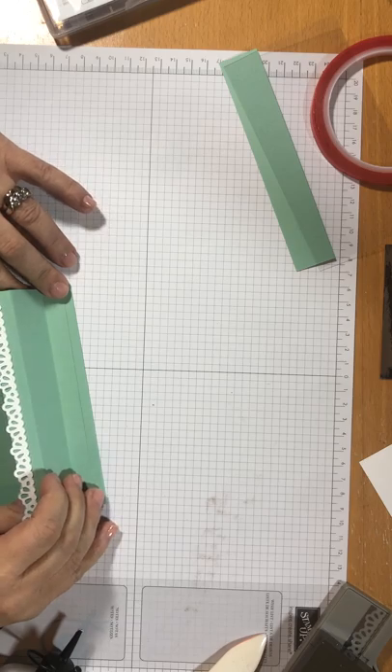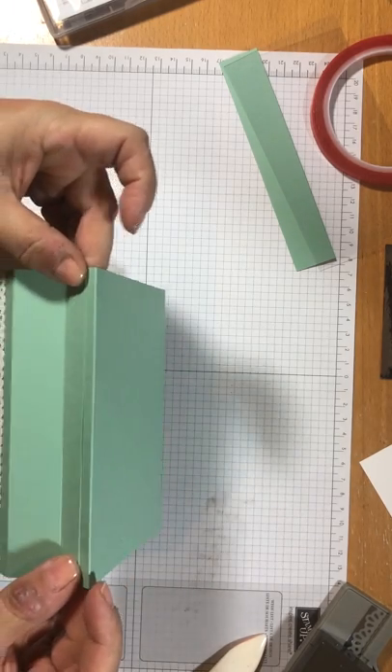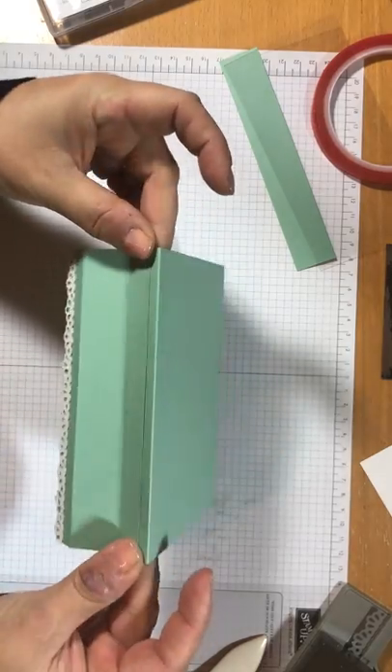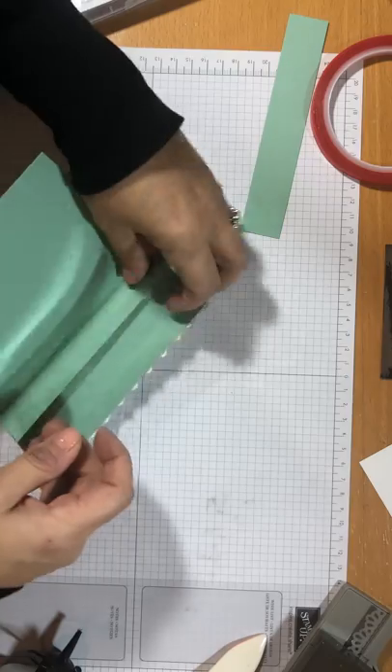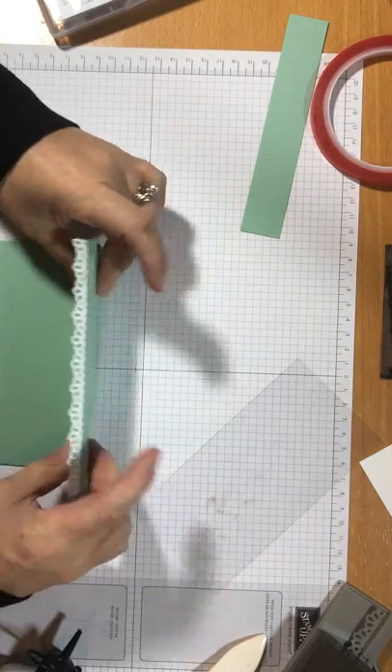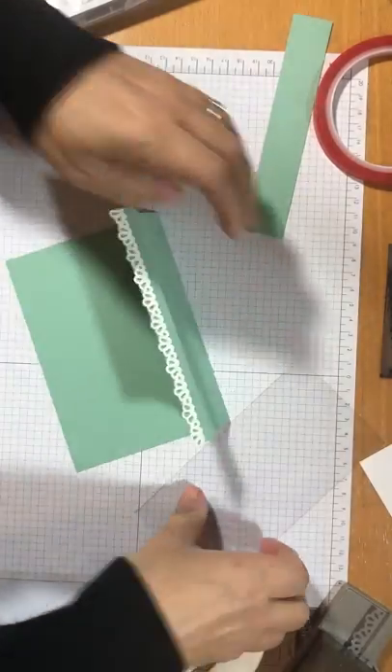Let's get another bit of glue and run that along to get the bones of our shop together. That's going to be about kind of there. Then I need my shop window in place. I'm just going to let that dry for a few seconds — yeah, that looks pretty good.